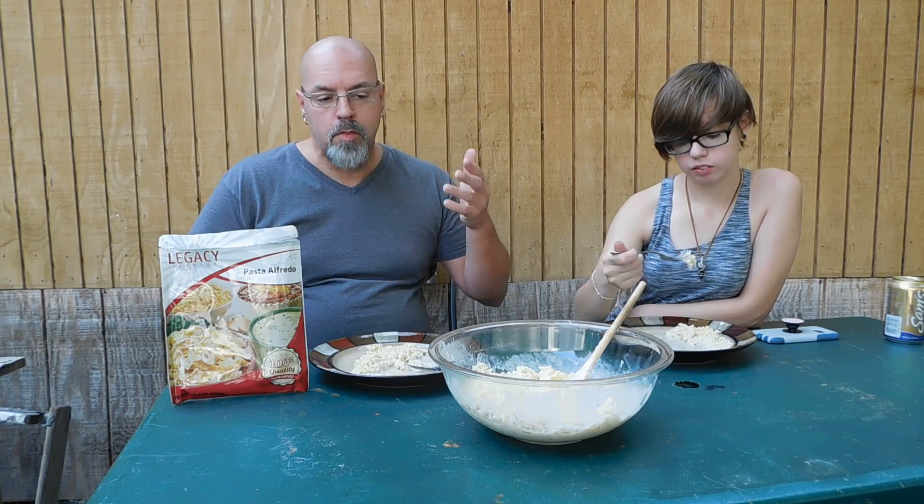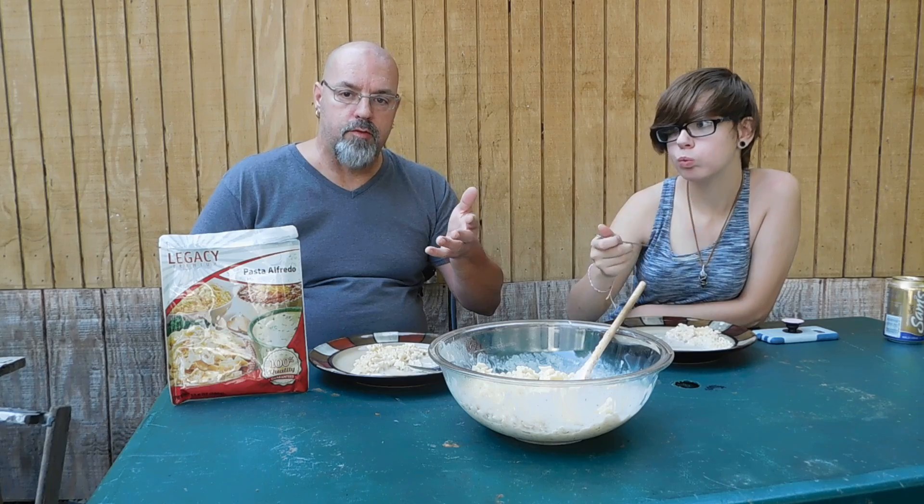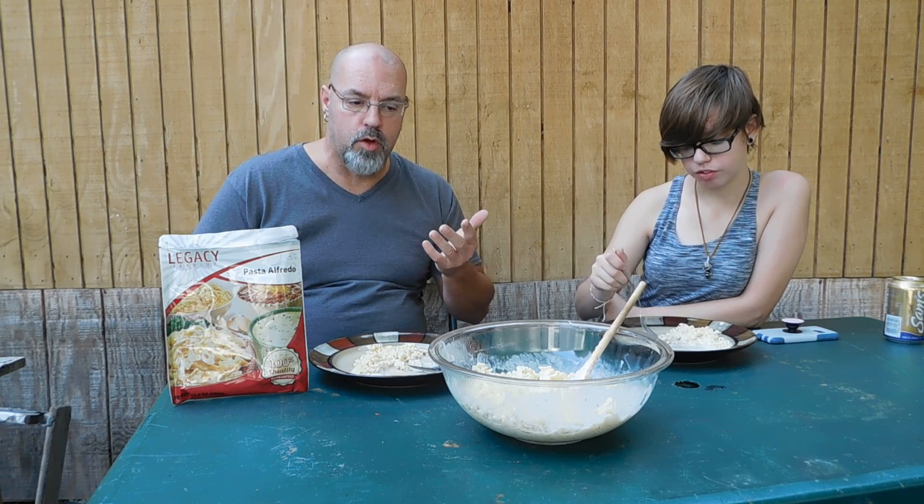This is the third one that we've done a review on and we've been very, very satisfied with everything. Everything's been very delicious. It's vegetarian so there's no meat in it at all. If you wanted to add meat you could do that. They do have a gluten-free option as well.